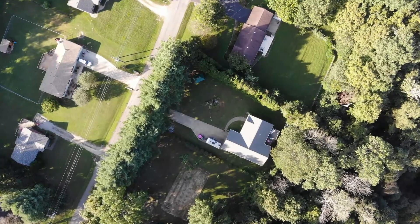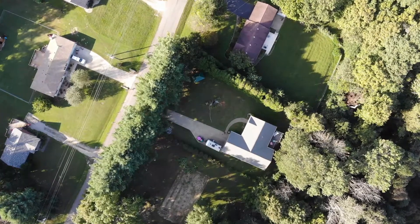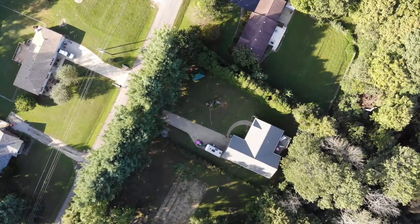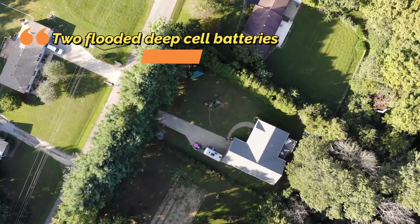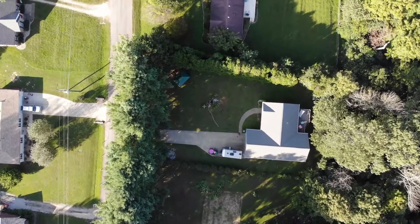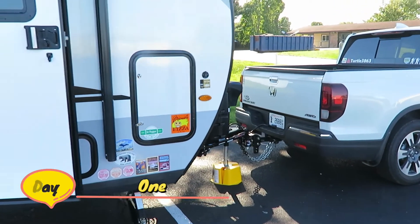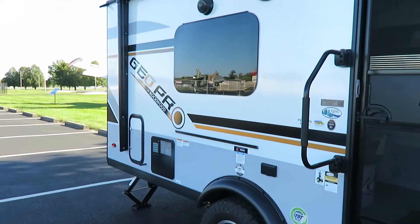We will start off with an evaluation of my particular needs, which is an average two-day boondocking outing, and we're going to check to see if that will actually work for us in the particular system we have in our FD model. It is a 2020, so it has the 100-watt solar panel. We did disconnect our power from the car, so we're going to see what we're doing with our power since we're going to go off grid for two days.